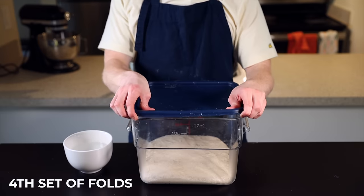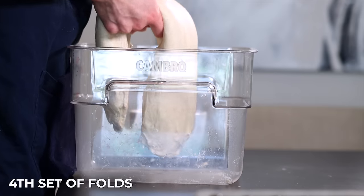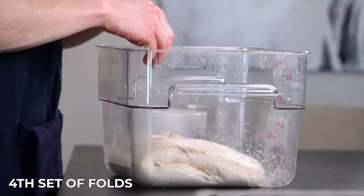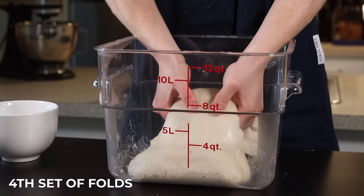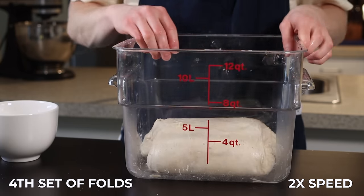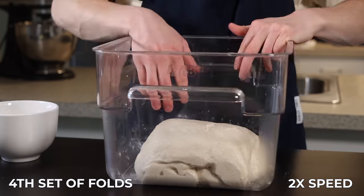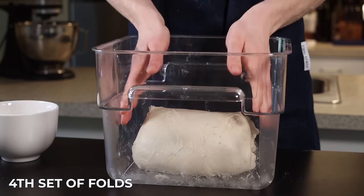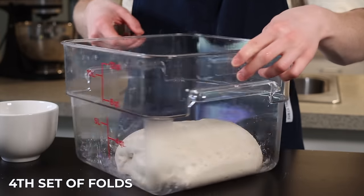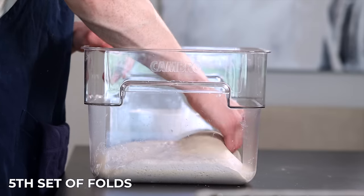After that 25 minutes, we can begin our fourth set of folds using a method called coil folding. You'll basically just lift the dough up and let it fold underneath itself, then turn the container 180 degrees and do the same thing with the other side, then repeat with the remaining two sides. This method is more gentle than the stretch and fold and helps to incorporate even more air into the dough. Throw the container back into your warm environment for the final 25 minutes.